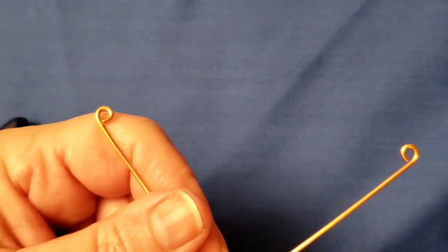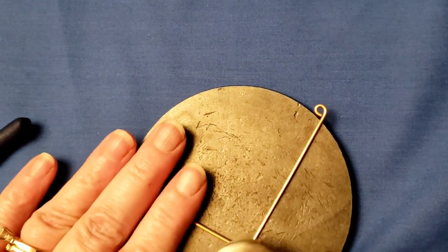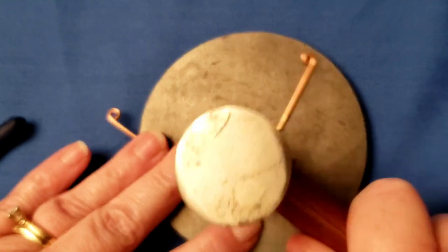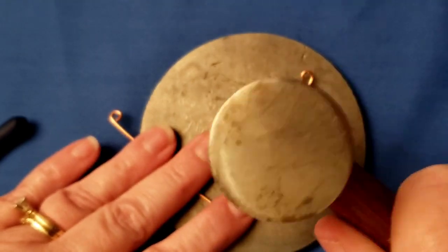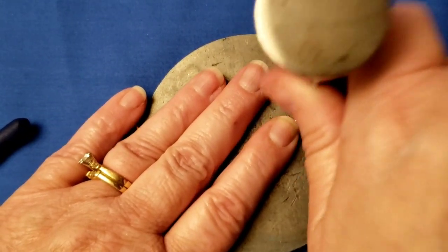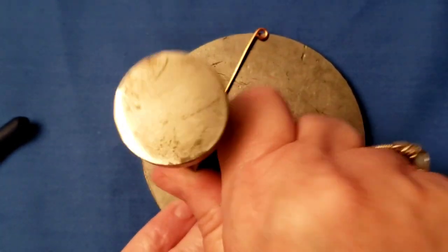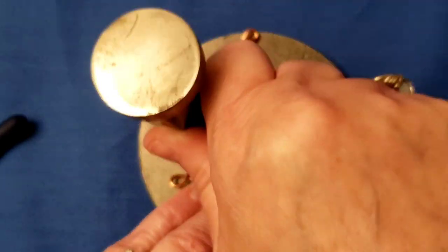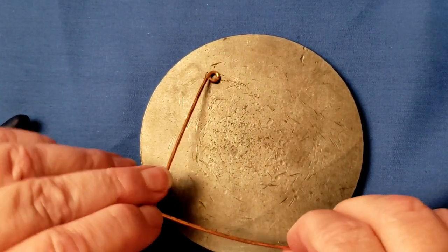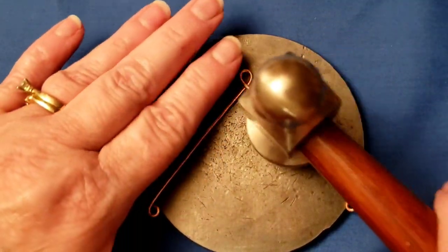Set your tools aside. Now you need your anvil. Hammer this loop flat with just a couple of hits, then give the wire some texture — this work-hardens the wire as you go. Make sure you don't get your fingers in there. When you hammer it, it can curl the wire a bit, so flip it upside down and give it a few taps with the flat end of your hammer.